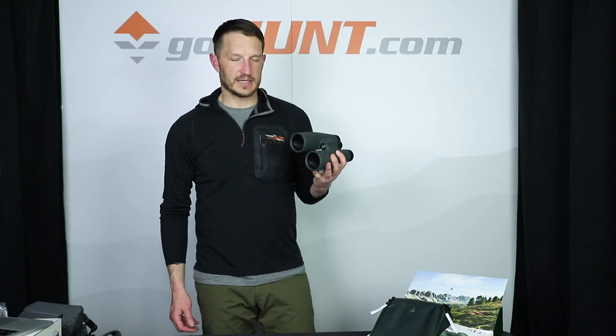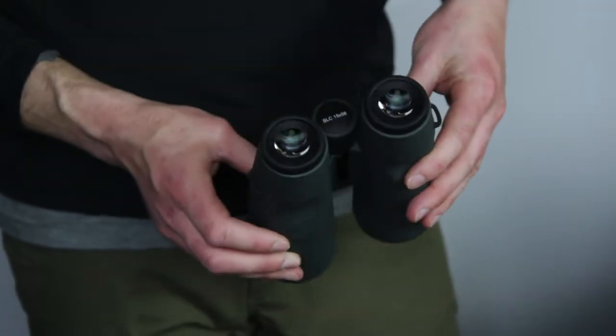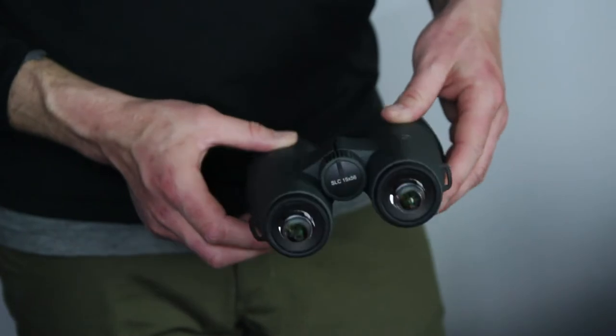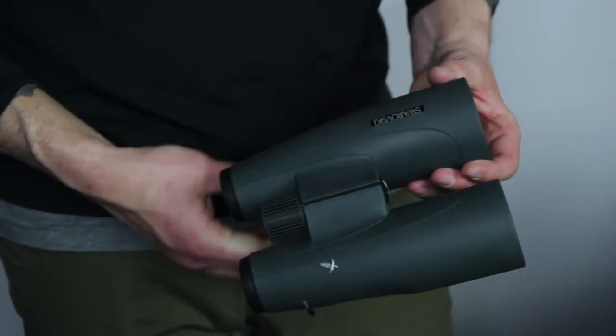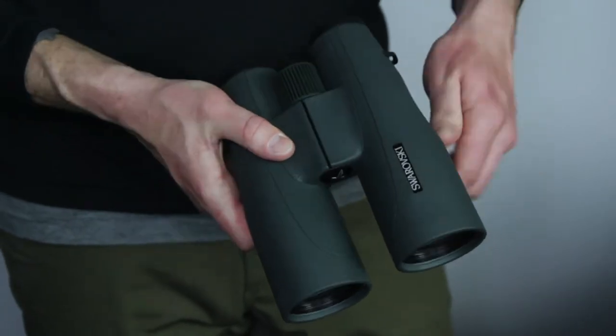This is the best set of glass in this 15x56 that you can buy. Price point on these, you're going to be into these about $2,299. It's a premium price for a premium set of binoculars.